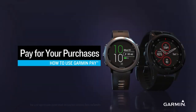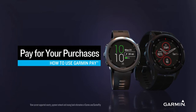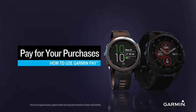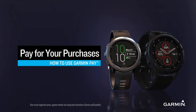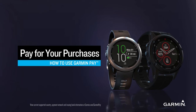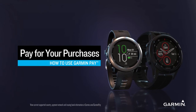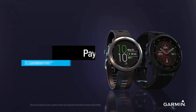Select Garmin watches like the Forerunner 645 and the Phoenix 5 Plus series feature the Garmin Pay contactless payment solution, so you can leave your cash, cards, and phone behind. Setting up and using Garmin Pay is easy, and if your watch uses a button interface the steps are the same no matter what model you have. Let's get started.